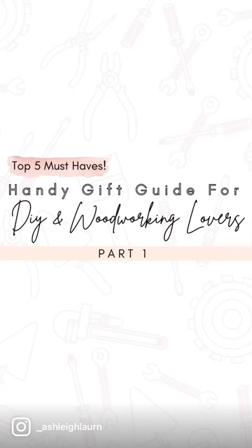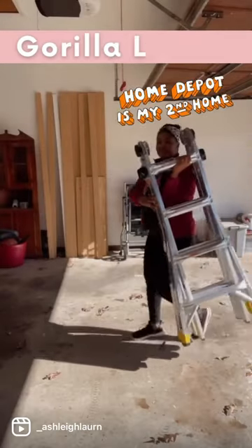Hey, hey, hey, it's Ashley here, and today I'm going to be sharing a handy gift guide for your DIY woodworker lovers. This is part one, and everything that I'm showing you today you can get from your local Home Depot.